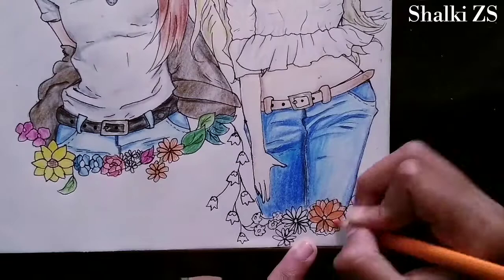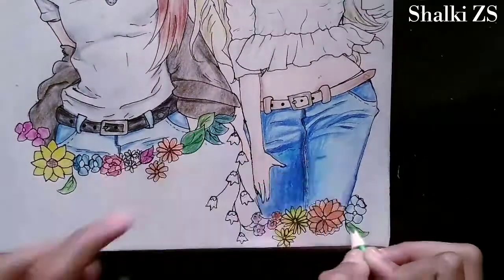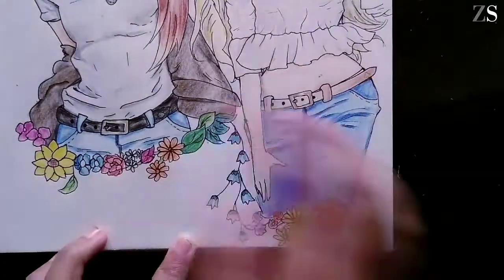I found coloring the floral art kind of interesting. Do you like it too? Please tell me in the comments below. And yes, we are done!